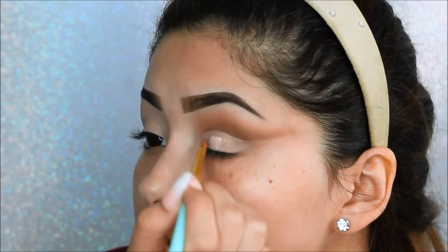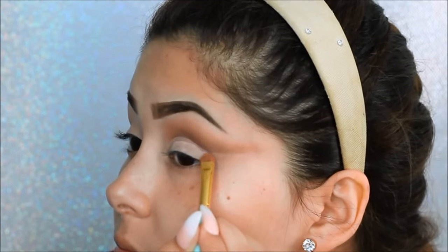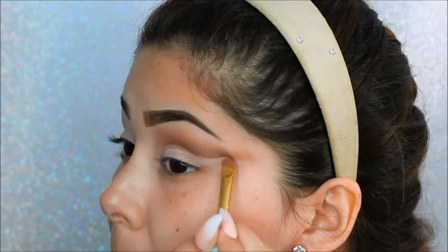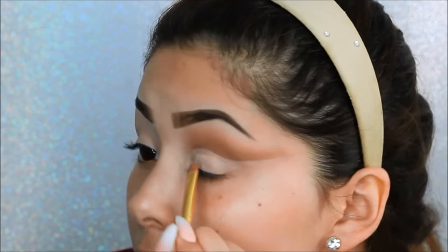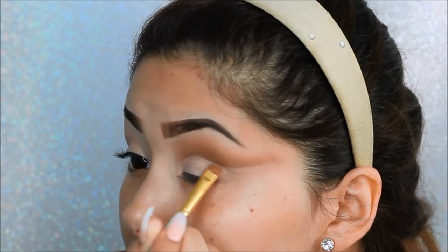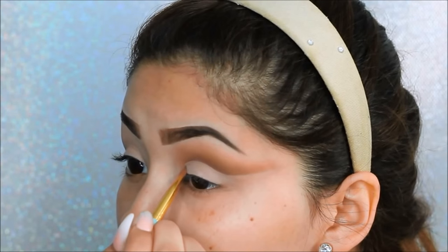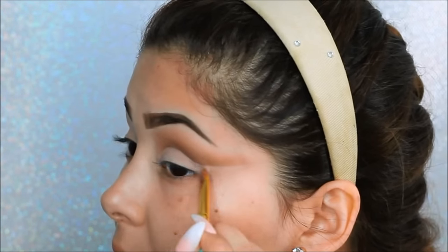Next I will be taking the flat brush with any concealer and cutting the crease. You have to be very precise — you can tell where your crease is at if you sink the brush into your eye, that is where your crease folds. I'm dragging out that crease at the very end, making sure it's very sharp and clean.